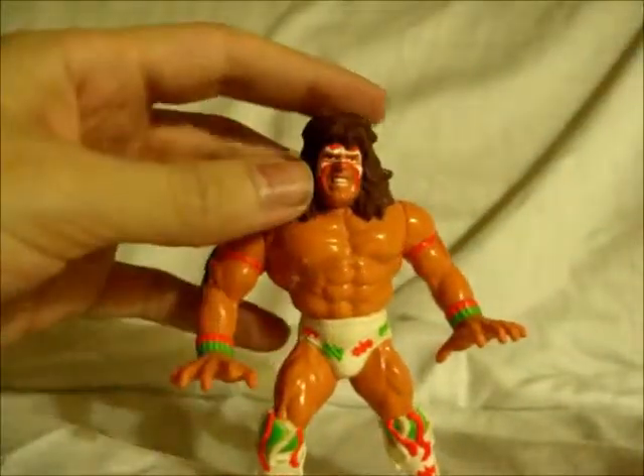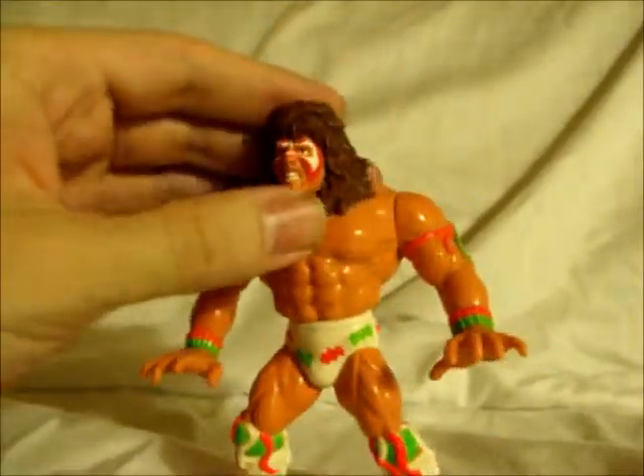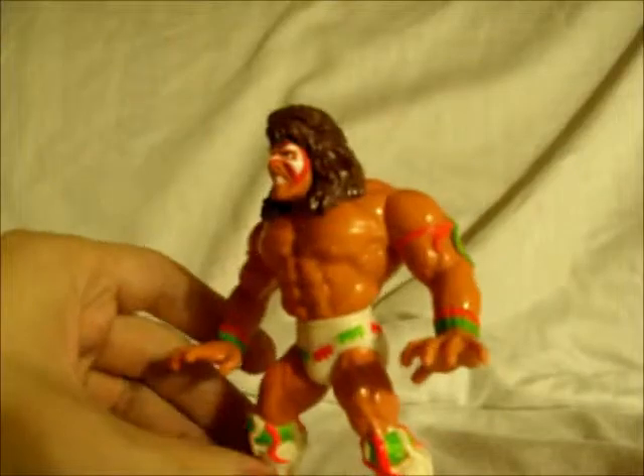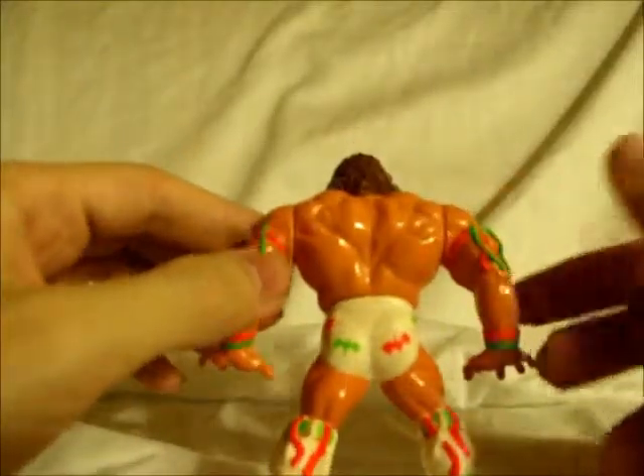He has got white, orange, and facetone war paint. He was found at a Goodwill in a 99 cent bin, where you build your bag for 99 cents — 5 for 99 cents.